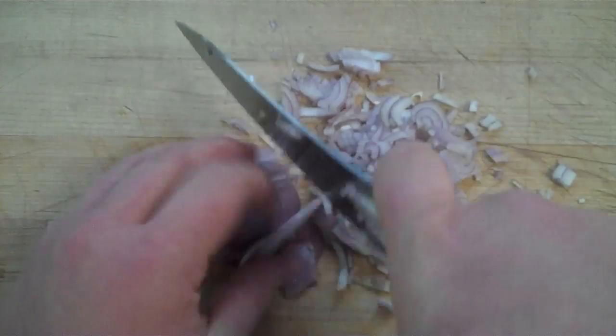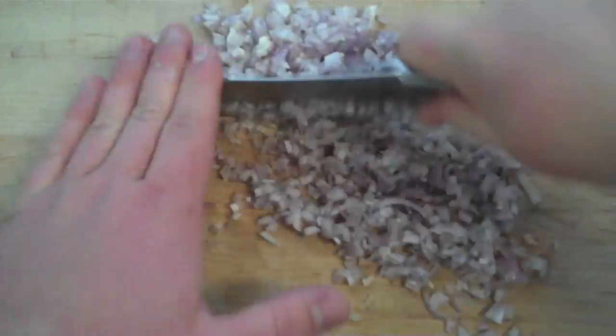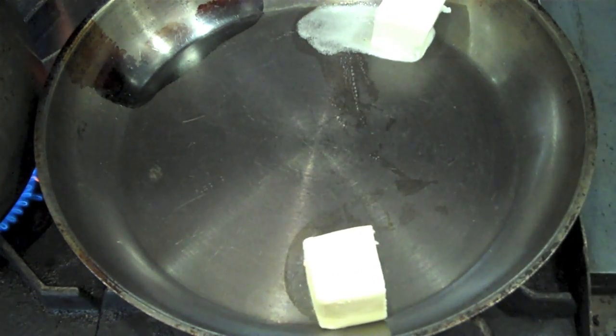Now I'm just going to go through and whack up my shallot. Notice that I'm not being super precise — you can do a brunoise if you're really particular about it — but here I'm just cutting into a julienne and cross-cutting it until I get a fairly small mince.